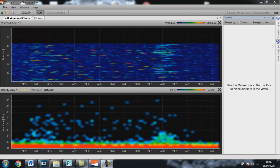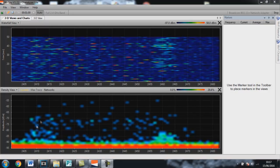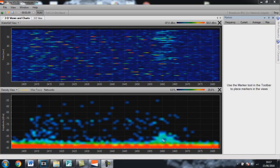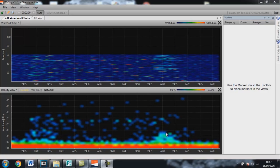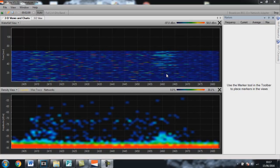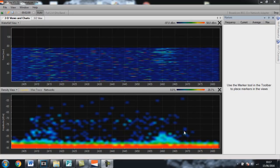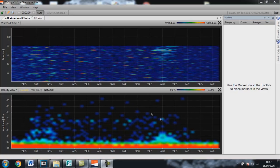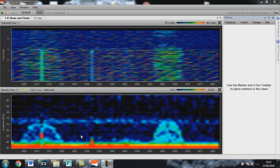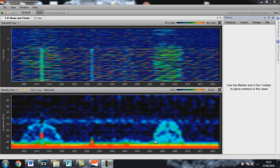With just the rubber duck dipole antenna on, you can see a little bit of activity on channels one, two, and three - probably a local access point close to me - and also at the end of the spectrum around channels 10, 11, and 12 there's a slightly stronger access point. You can see that on the waterfall display. Now I'll attach the bi-quad Yagi directional antenna. With the directional antenna on, you can clearly see those two Wi-Fi access points and how they span around three channels each.